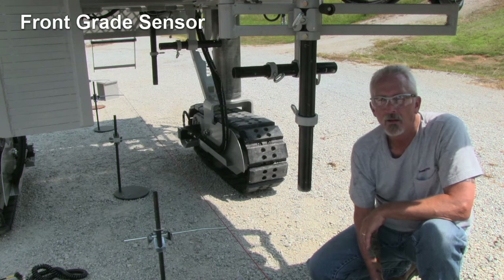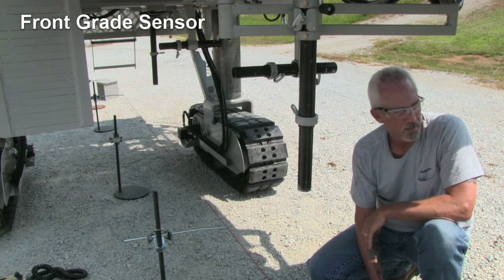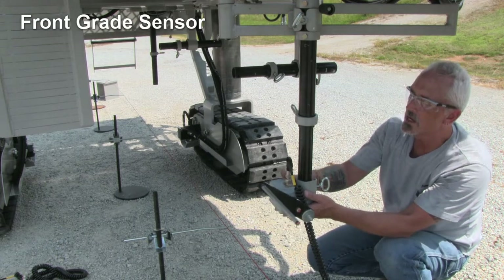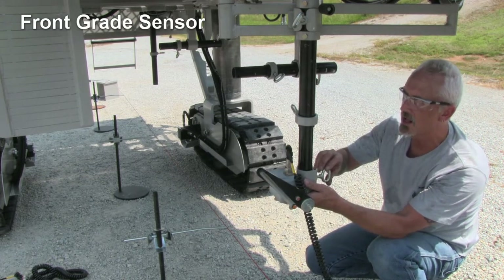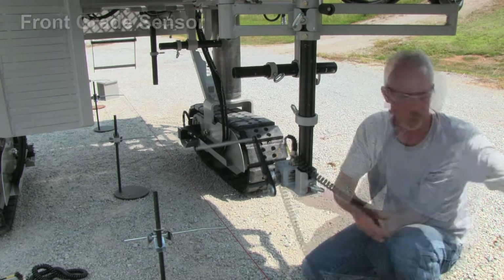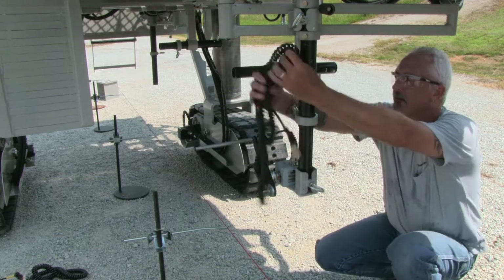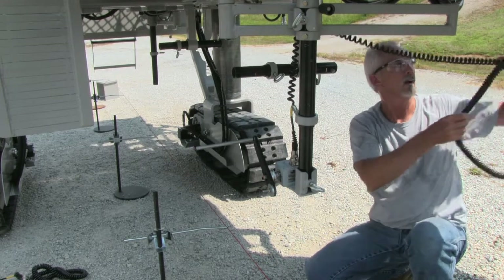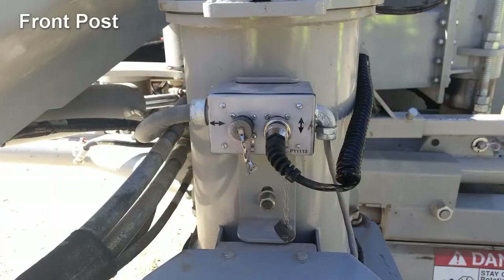The front grade sensor will be installed onto the bottom of the vertical grade jack in the standard mounting bracket. The aluminum hub on the sensor will face away from the mold, with the sensor grade grid and tube facing the rear of the machine as shown. Run the sensor cable in a neat fashion towards the front of the machine and attach it at the normal grade sensor connection located on the front post.